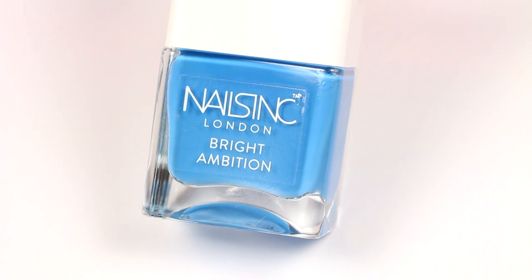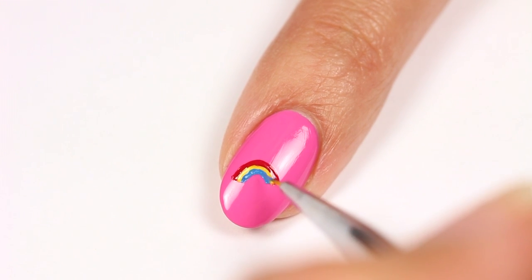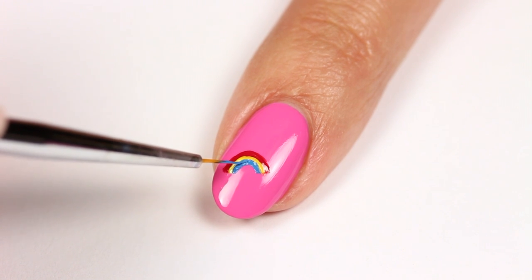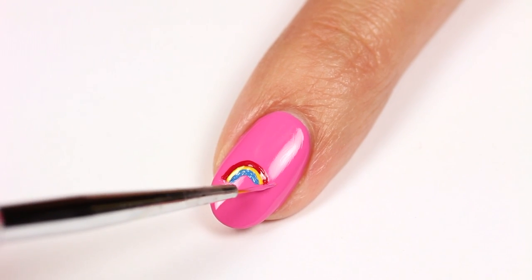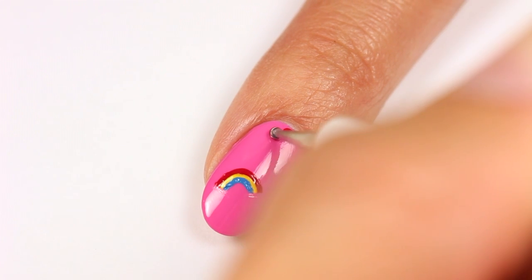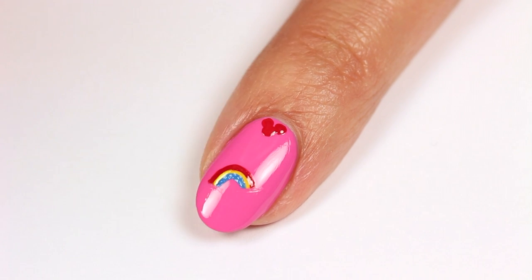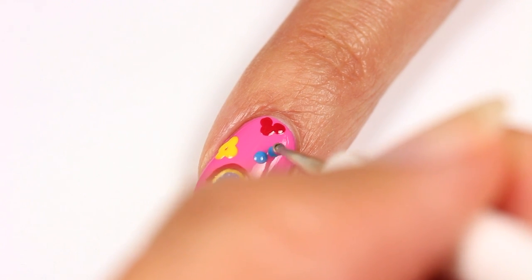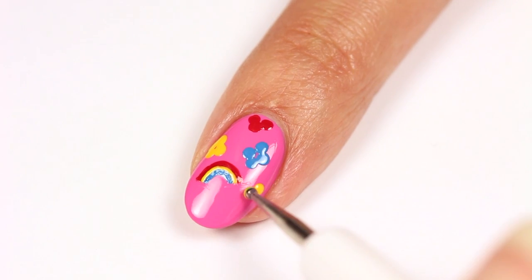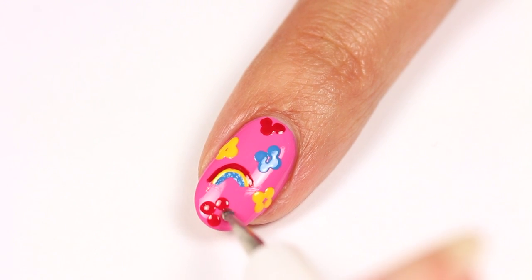And again with a blue polish. If you want, you can use the pink to touch up the rainbow. Now use a dotting tool to add groups of dots to form a flower shape — I'll be doing this with all three colors.